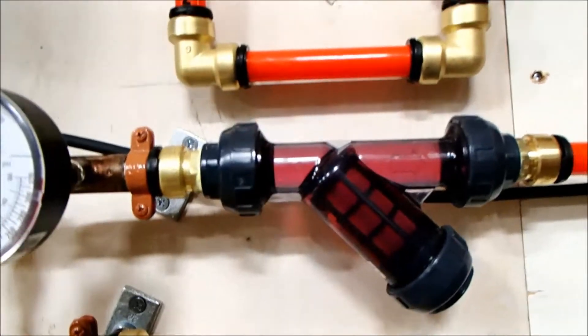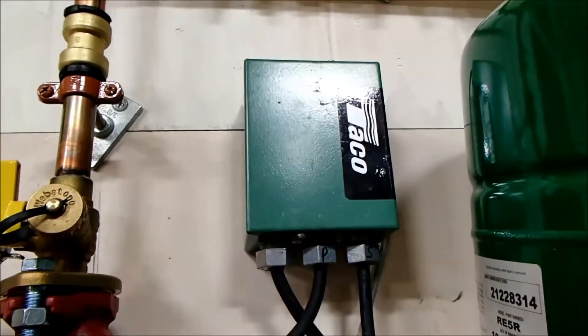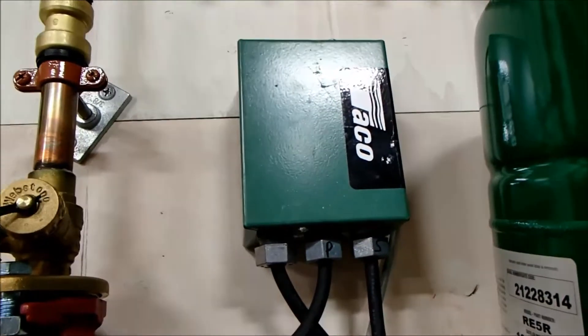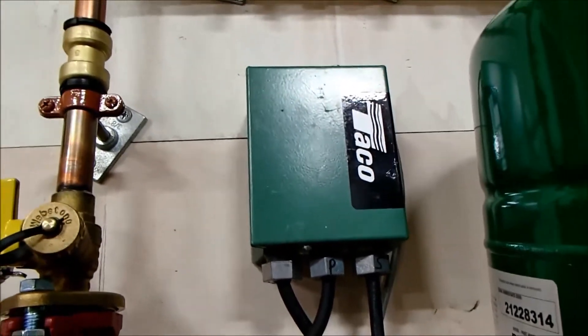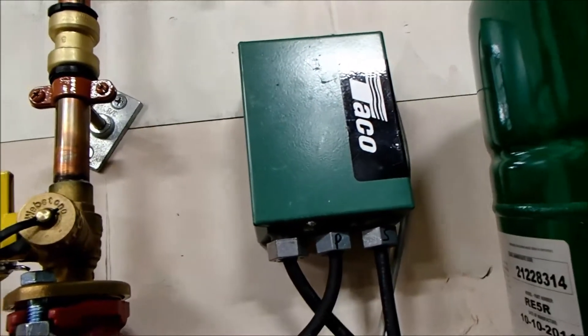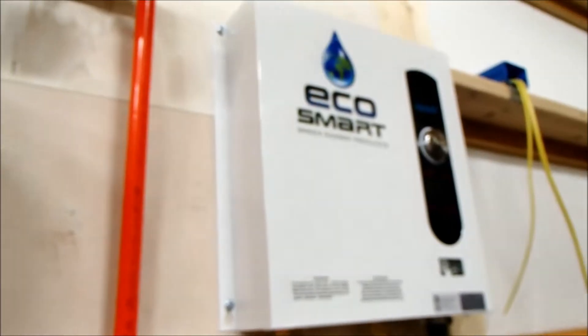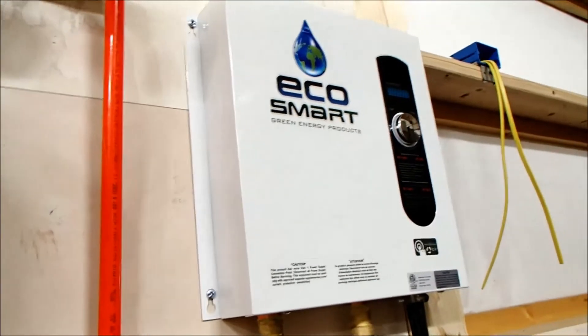Then we have another temperature and pressure gauge, and I have a clear Y-strainer. This is really nice for any low-temperature system because you're able to see the actual fluid moving, and then that enters again through the cold inlet to the boiler. The way this works is there's a Taco 501 one-zone switching pump relay — when the thermostat in the floor calls for heat, it switches the coils on the relays and sends 120 volts to both pumps. When those pumps start moving water through the system, the instant water heater sees the flow and turns on.